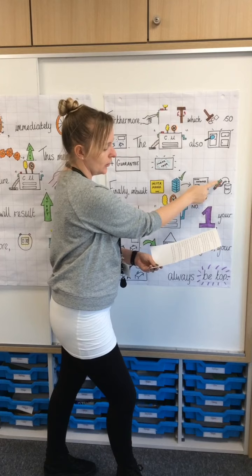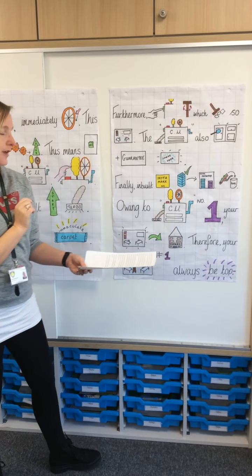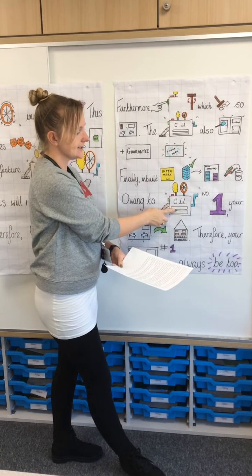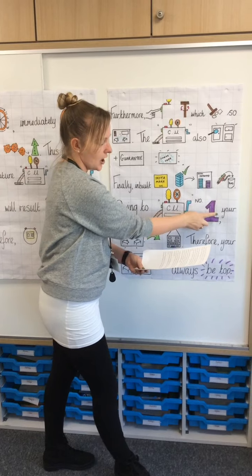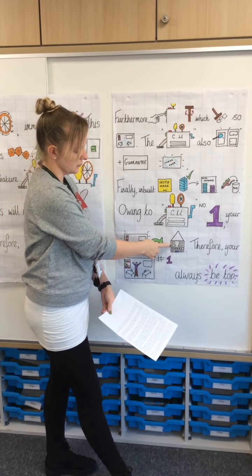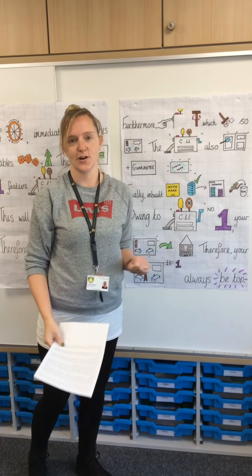Marking pens will also be returned to the pot by the arm grabber function. Owing to the fact that this machine is the leading model on the market, your classroom will be the tidiest in the school. Therefore, your class will always be on top.